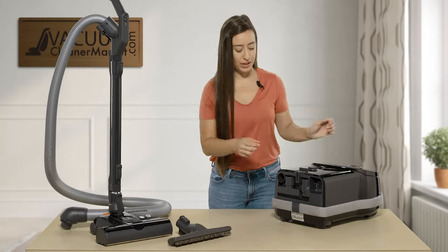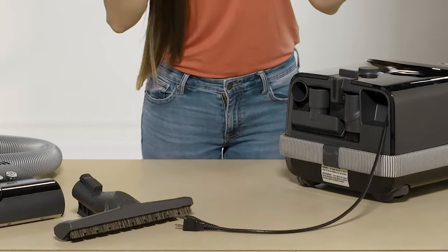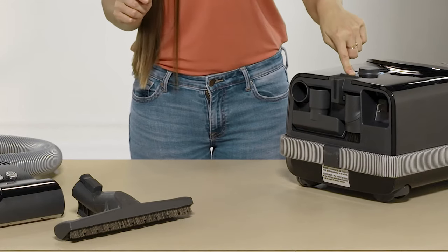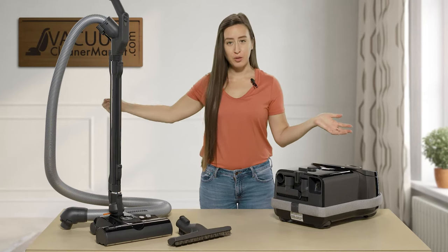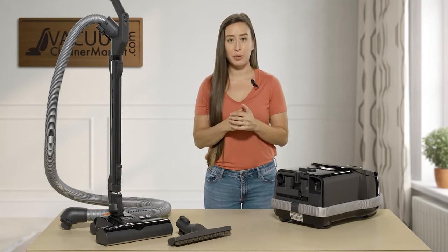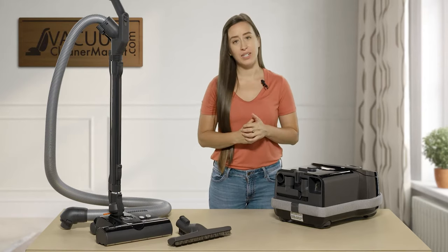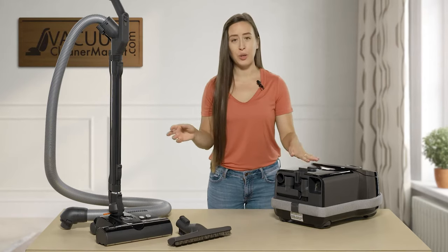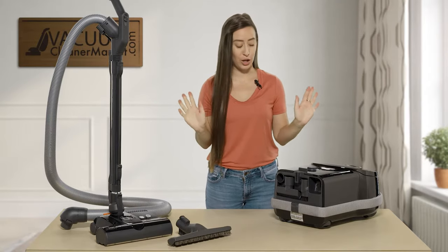One fun feature of the SIBO brand: when you're done cleaning, you simply retract your cord. You can pull it out to the full 40 feet — which sets it apart in the canister world — and then one touch of the cord winder button winds it all the way back. You don't have to worry about winding up the cord manually. It's so nice.